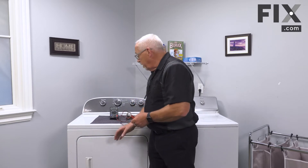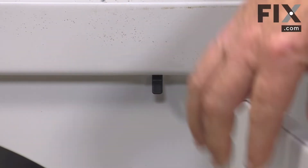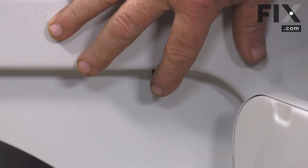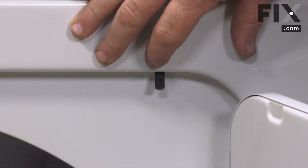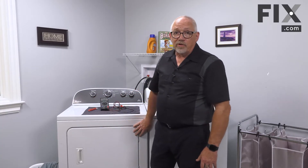We're going to look at whether the door switch is bad, so that when you open and close the door the circuit can't go through the switch back through to the timer to the motor — your dryer is not going to start. So that's one thing we're going to look at fairly quickly.